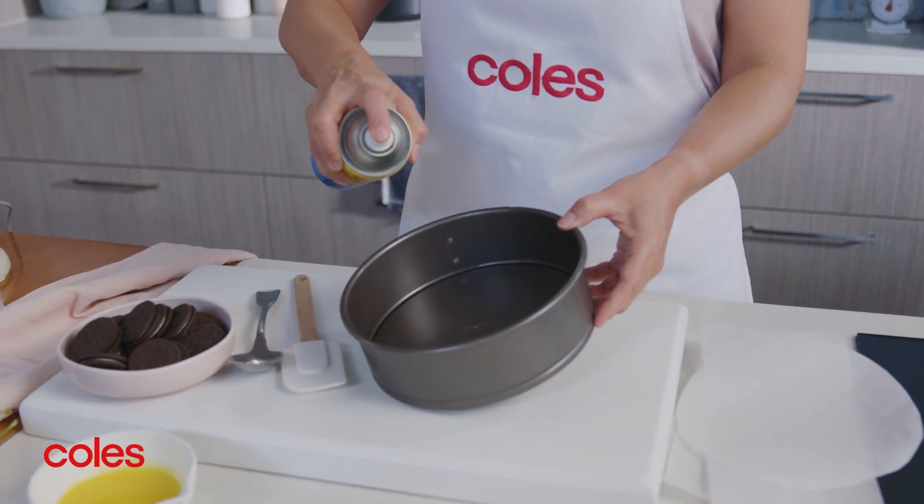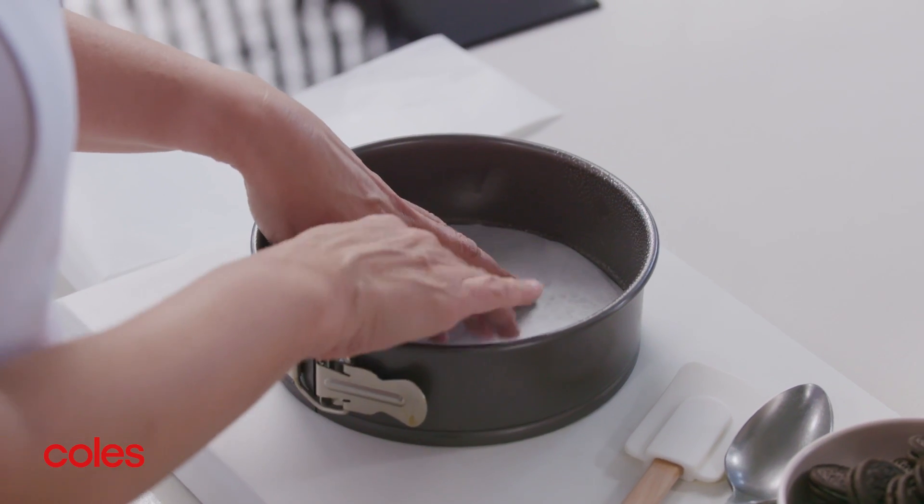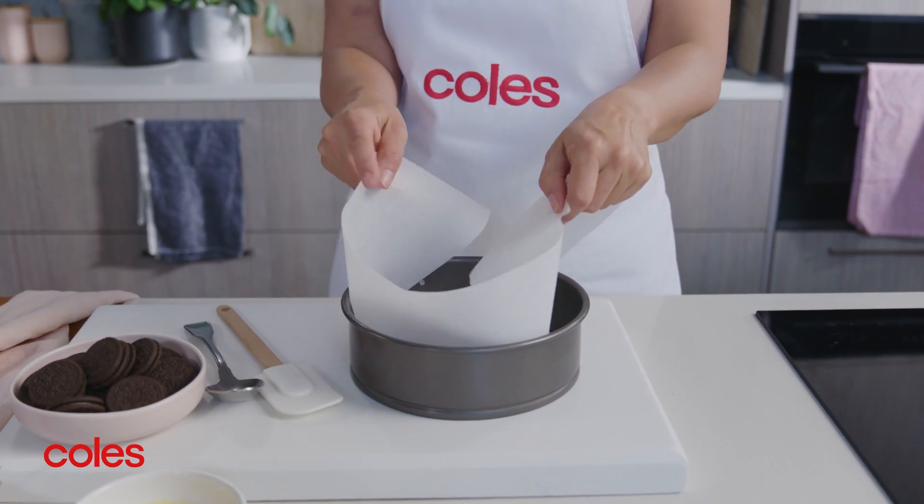First, prep your pan. Grease the base and sides of an 18cm springform pan and line it with baking paper, allowing the sides to overhang.